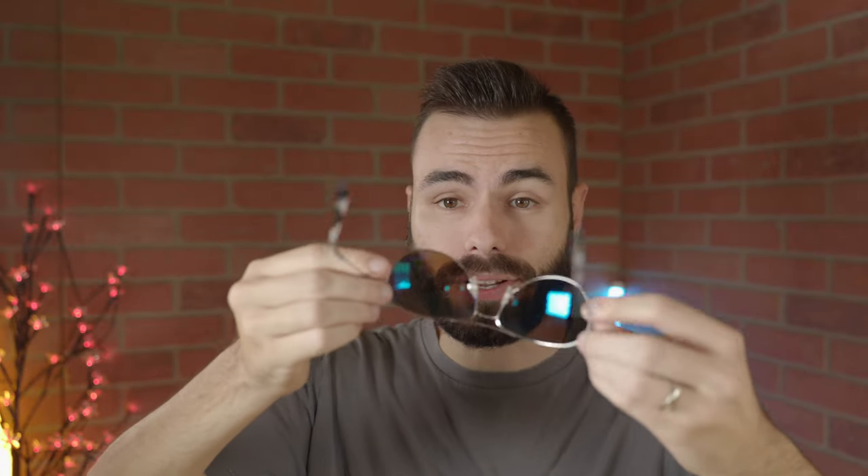They also have a very nice anti-reflective coating on the backside, which is going to help reduce glare from sunlight coming in and bouncing off the lens at an angle. And of course, they're also going to block 100% of UVA and UVB rays as well, which is extremely important for your eye health.